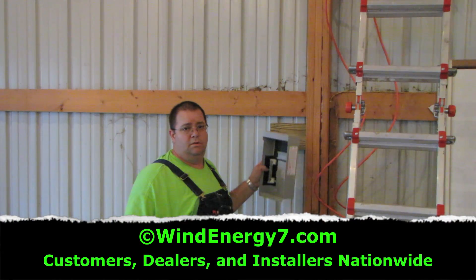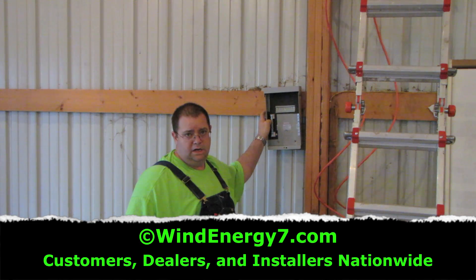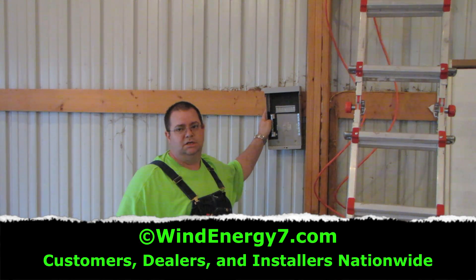Here on the inside of the barn wall we're going to put a PV box. We'll have lightning protection and breakers.